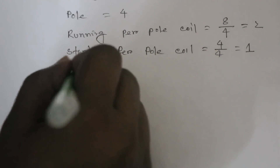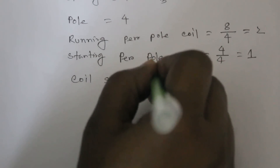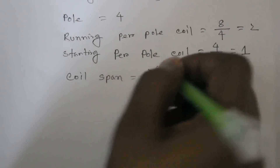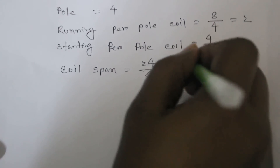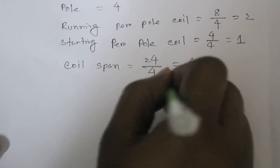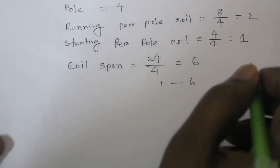Coil span: total slots divided by the number of poles, divided by 4, equals 6. That means coil span is 1 to 6. Also, 12 divided by 4 equals 6 — it is a full-face rewinding.